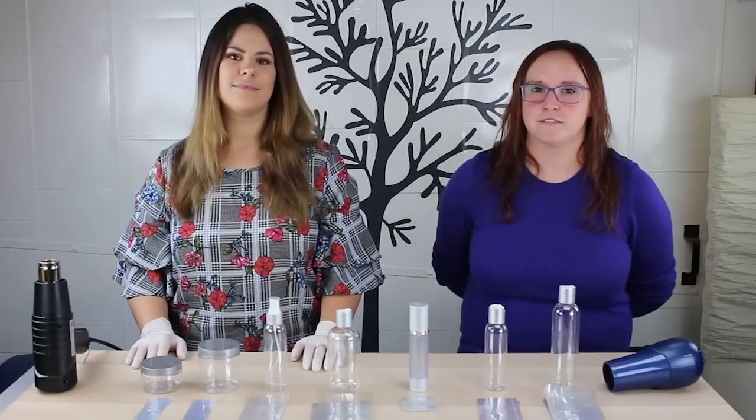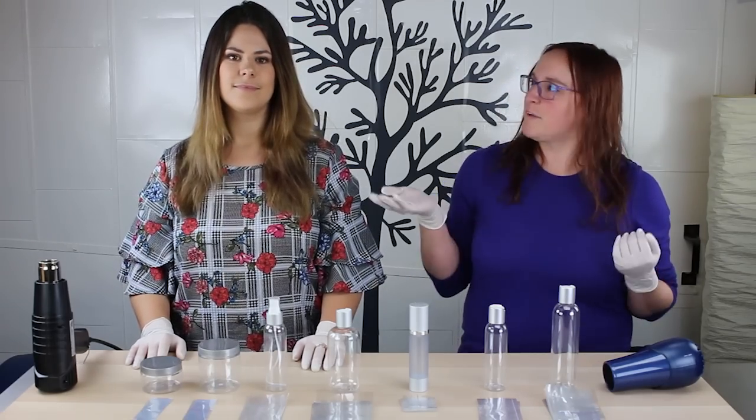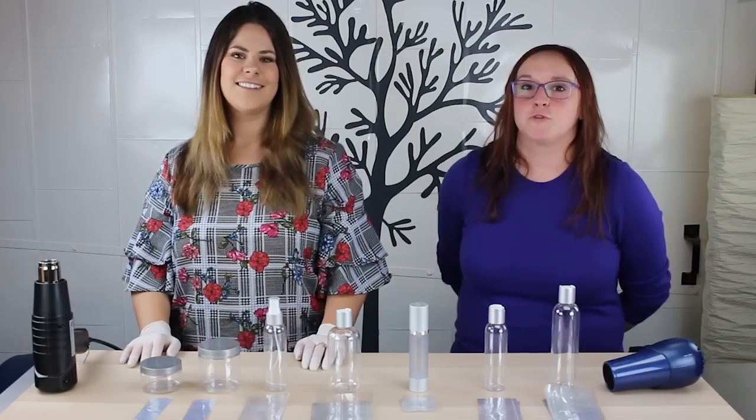Hello everybody! I know you're expecting to see the kitchen chemistry today with Tinica, but today it's Mallory and Lauren. We're going to teach you how to do shrink banding.